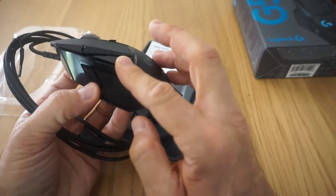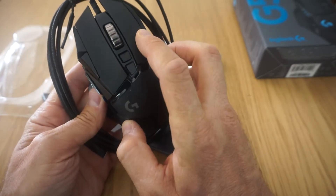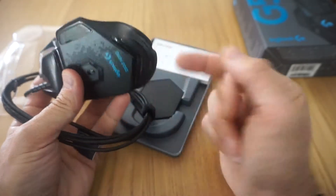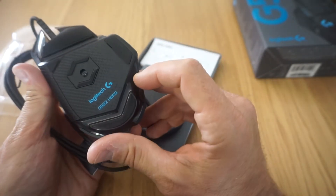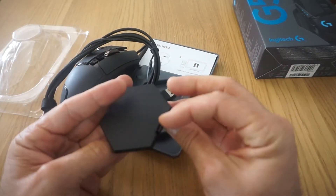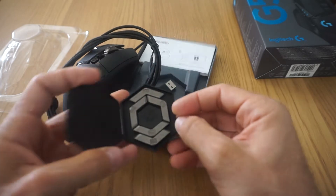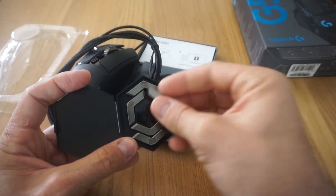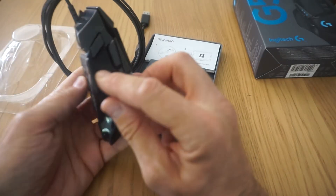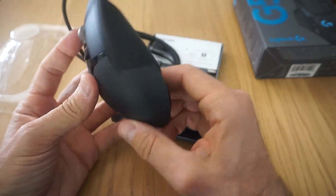A ver, contando los botones: 1, 2, 3, 4, 5, 6, 7, 8, 9, 10, y el 11 debe estar aquí. Pues aquí en esta cajita tienen los pesos, para que los pongas como tú gustes. Como veis, aquí vienen los pesos, y los pesos se colocan detrás del ratón. No lo voy a abrir ahora porque ya lo pondré.